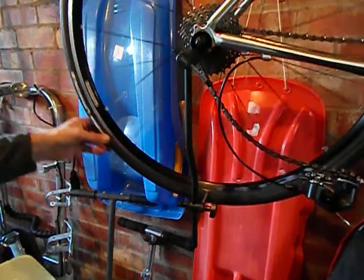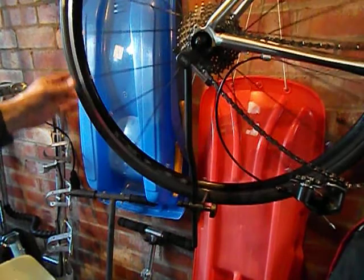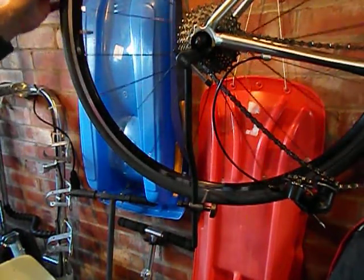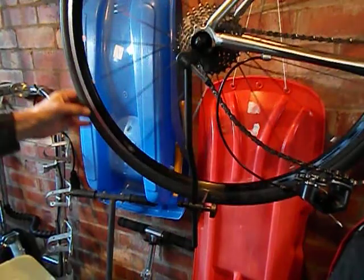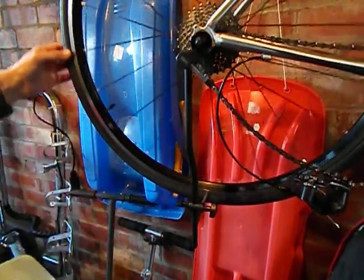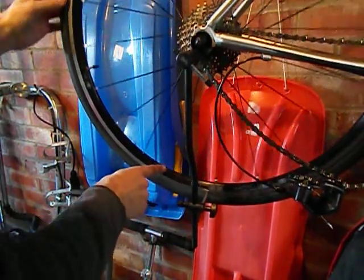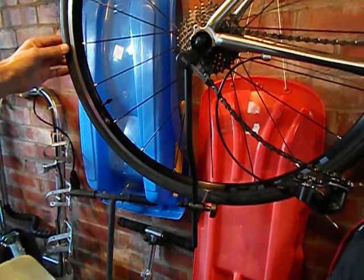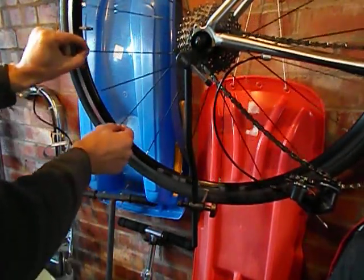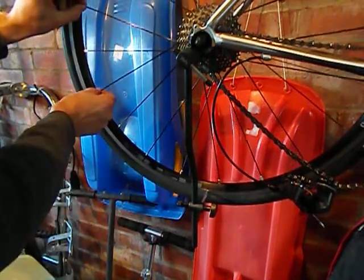I've made that adjustment and you can hear that's not touching at all now. So I'm just going to move to a different section of the wheel — there's a bit of a rub from the valve to about the end of this logo here. Again, I want the wheel to go that way, so I'll be tightening one, two, three, four spokes on this side.